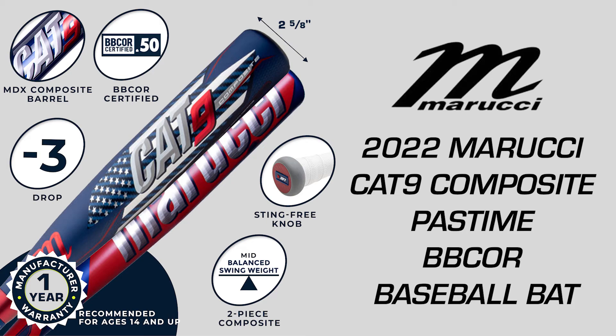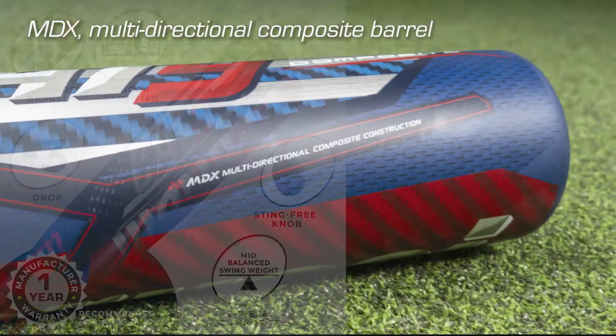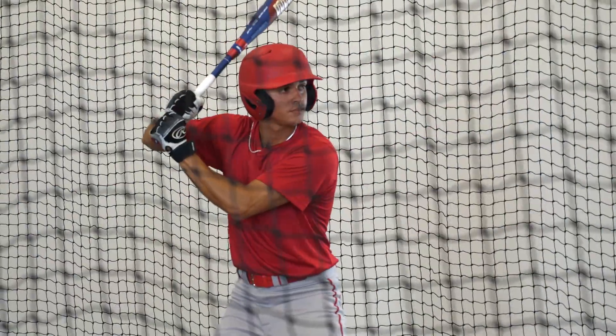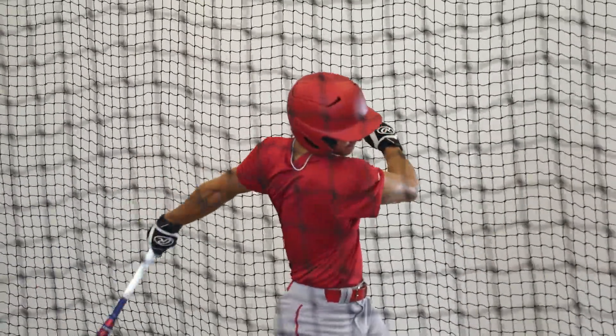This is the 2022 Marucci Cat 9 Composite Pastime BBCOR Baseball Bat. The Cat 9 Composite features an MDX multi-directional composite barrel, built with multi-directionally patterned layers designed to create an ultra-responsive barrel.